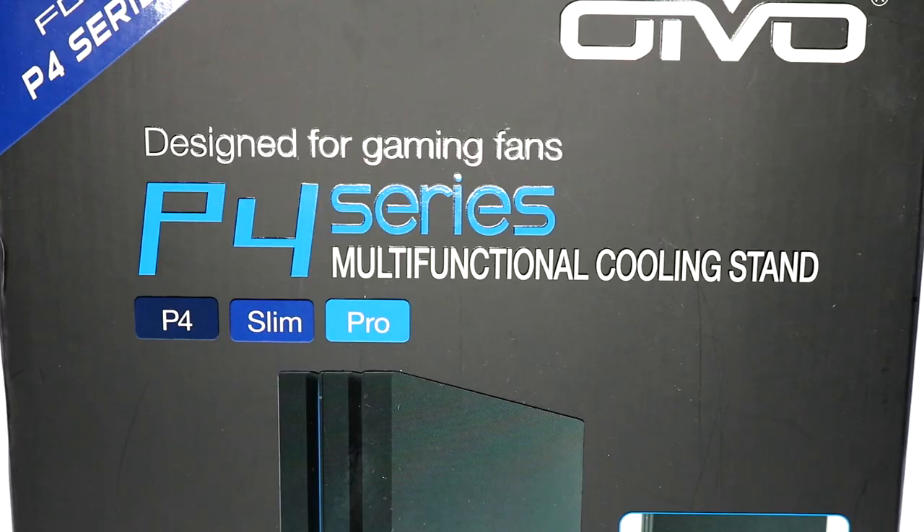I really wanted to share this with everybody because it's a game changer for me. What we have here is the OVO cooling fan station — that's the actual name of the product. This bad boy works for PS4, PS4 Slim, and PS4 Pro, though it does work for other consoles too.